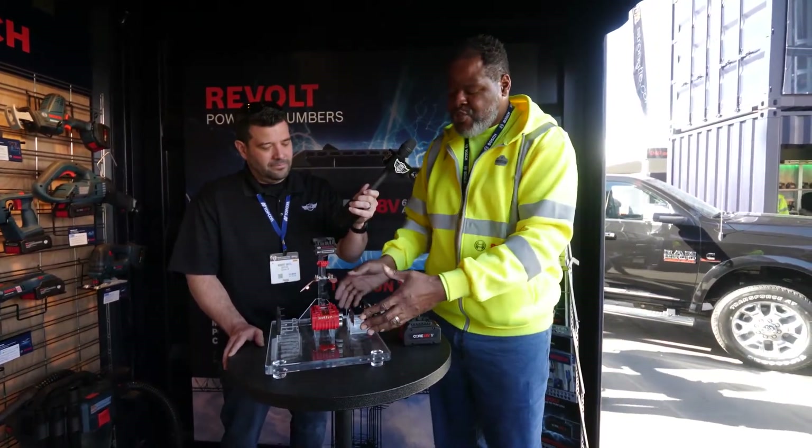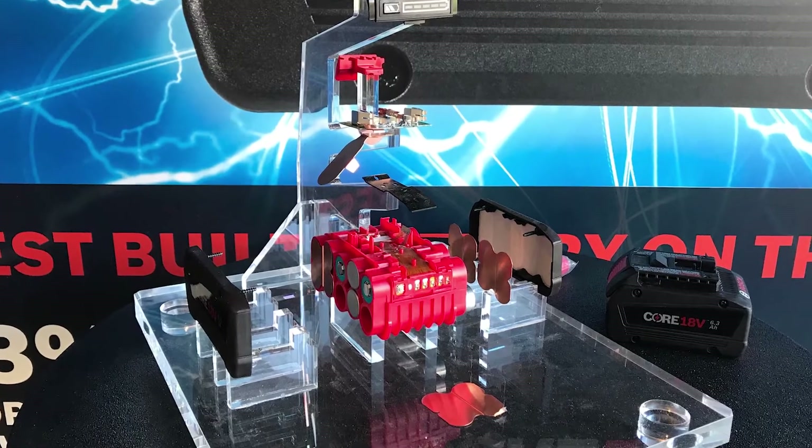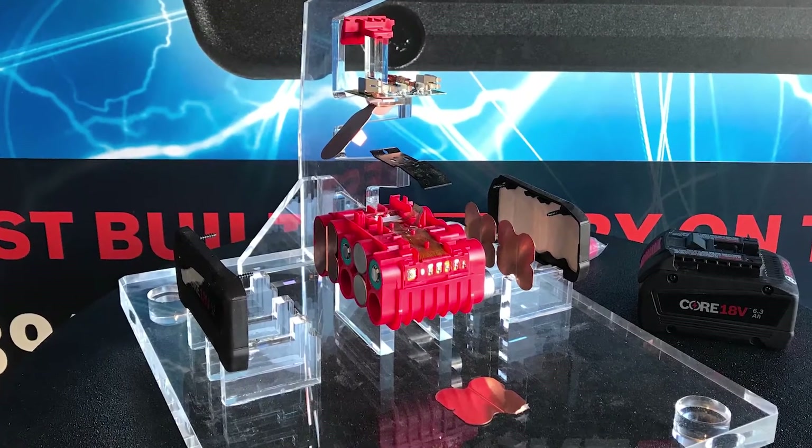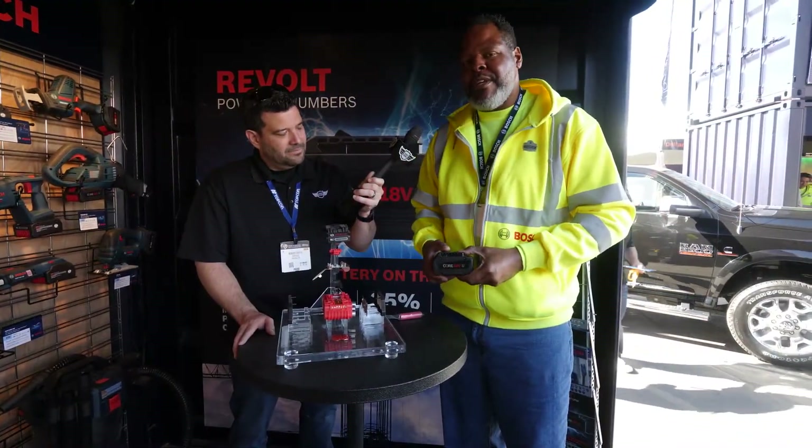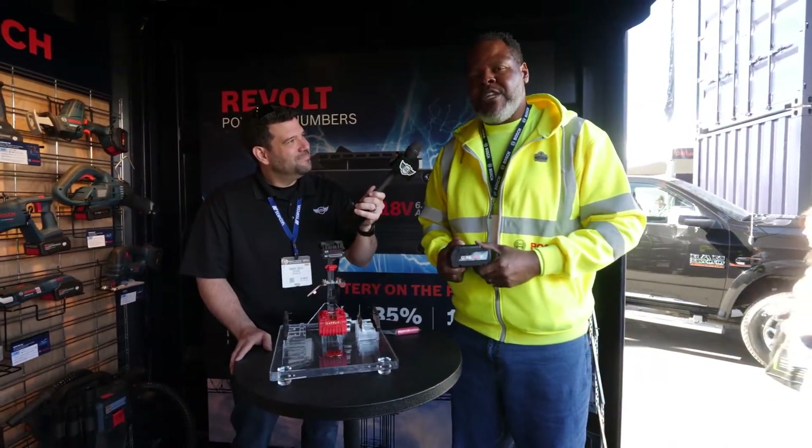The third thing is the construction of the battery. No solder, no epoxy, no jumper wires. We just have copper plates that are resistance welded to the battery and go into the assembly of the battery. So those three things — cell, cool pack, and construction — are what's going to make Bosch the leader in the market and help transition from a corded environment to a cordless environment.